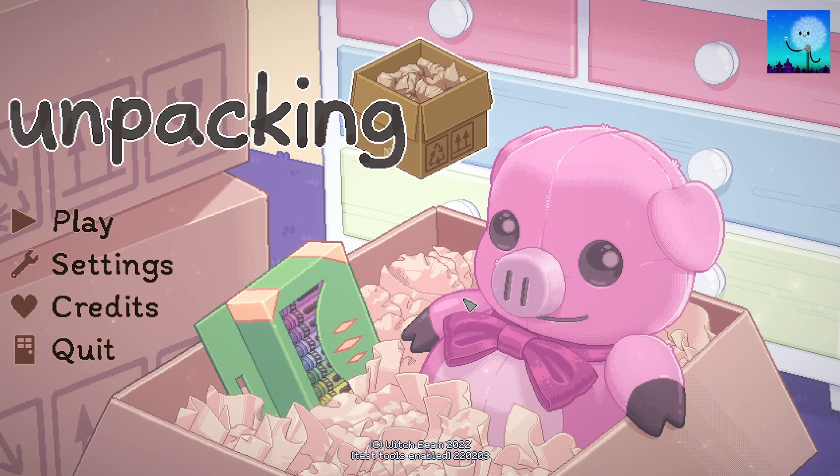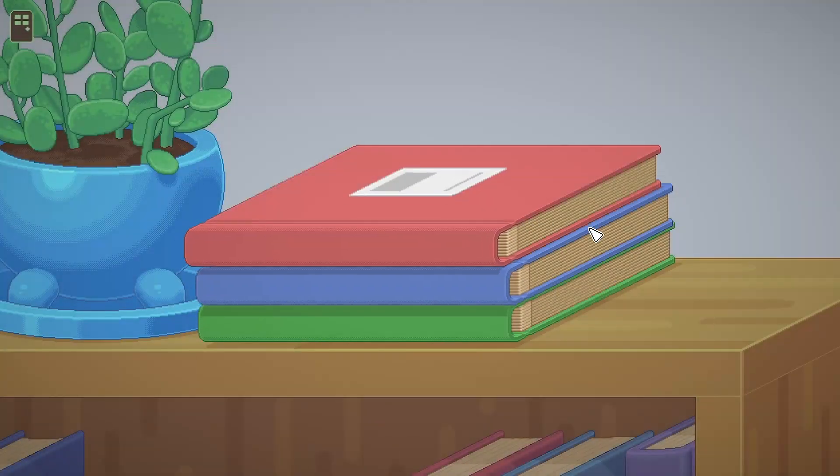Hey everyone, it's me Gwen from Eaps Hideout, and welcome to another playthrough. This time, the game is Unpacking. So I know this will be a chill video, because I know this game, played it before, so let's start right away.